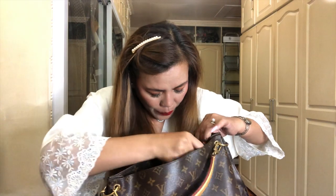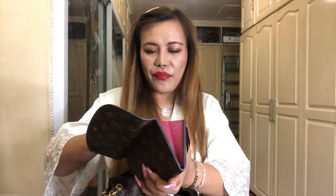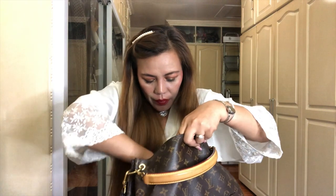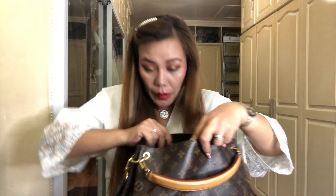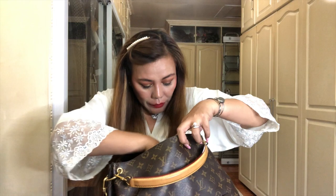I'll also be putting in my coin purse slash card holder and my wallet. Inside my wallet it's just bills, receipts, and coins. I can also add one of my shades - my sunnies. It's Ralph Lauren. One of my shades.